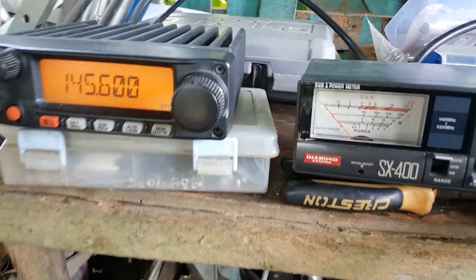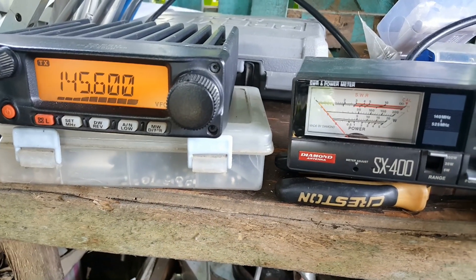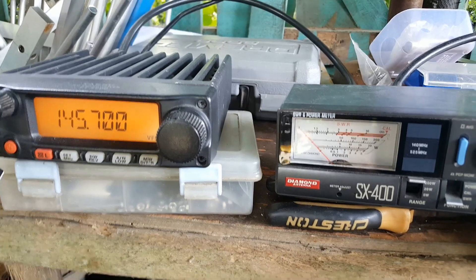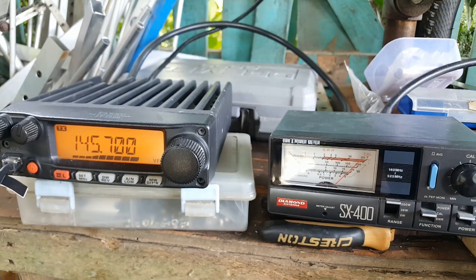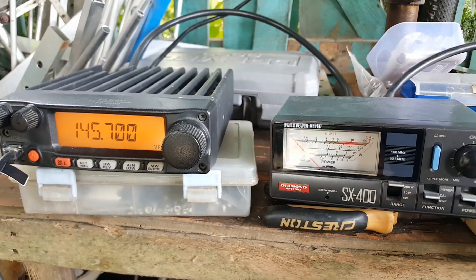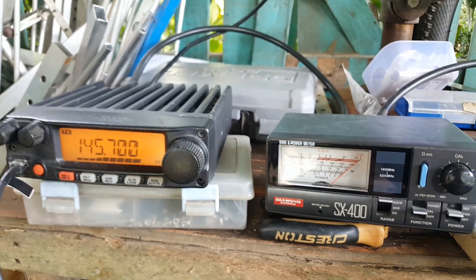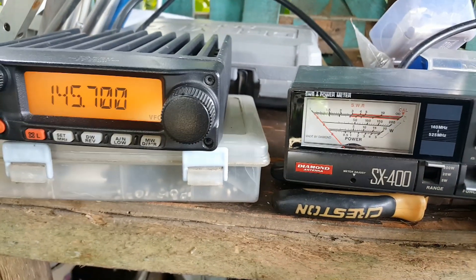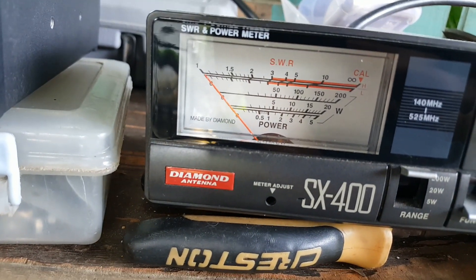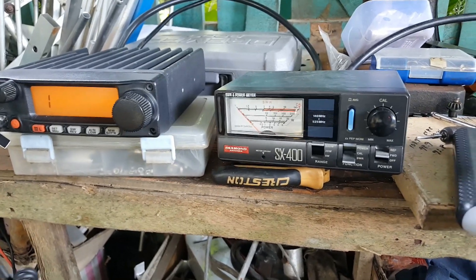Pressing the PTT, there's no deflection on 145.6 — we have 1:1 VSWR. Let's adjust to 145.7, since that's what we tested on the N121SA. Recalibrating: adjust the needle to full deflection at 145.7, then switch to SWR mode and press PTT. We still have no movement on the needle — negligible. We are still 1:1 VSWR on 145.7.